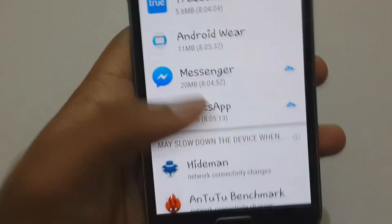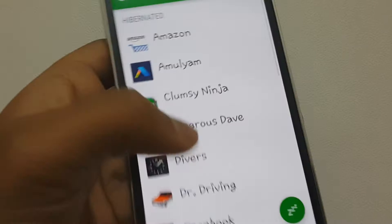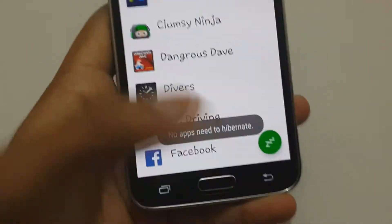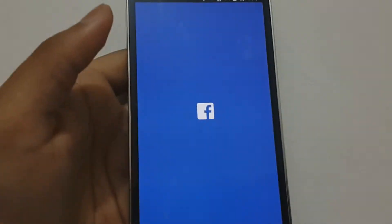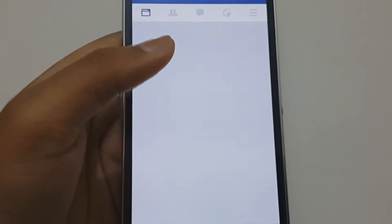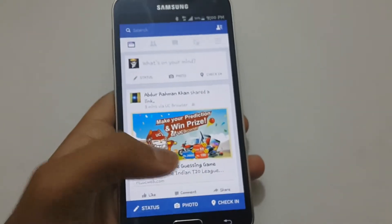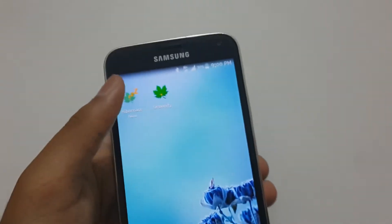You can add some apps to hibernate. I've already added some apps and put them on hibernate. They are already hibernated. Let's open up Facebook — it takes pretty long. The app force stops, you know. And here it is. You can install a widget also.